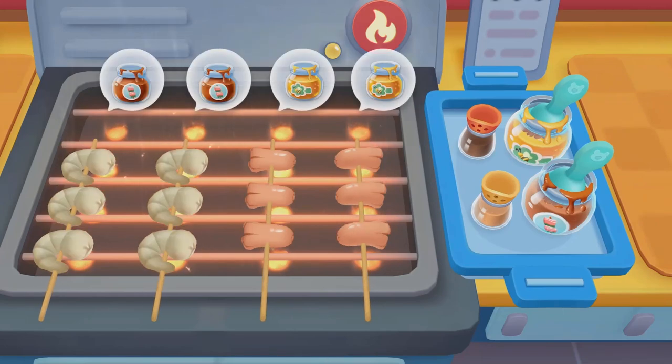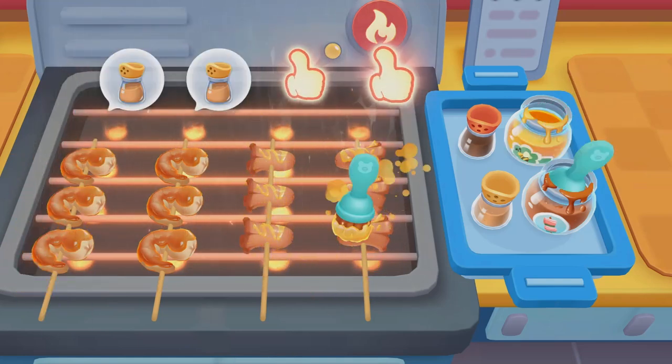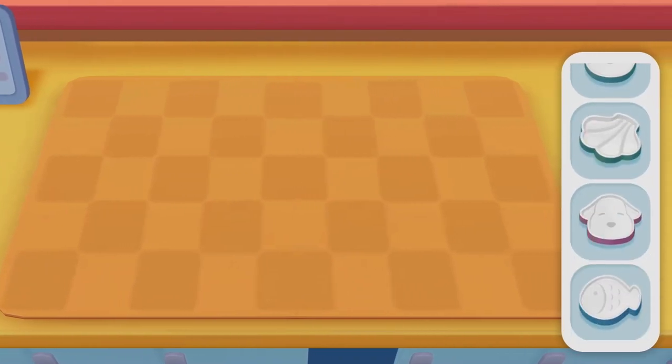Let's add seasonings! Barbecue sauce! Honey! Pepper!